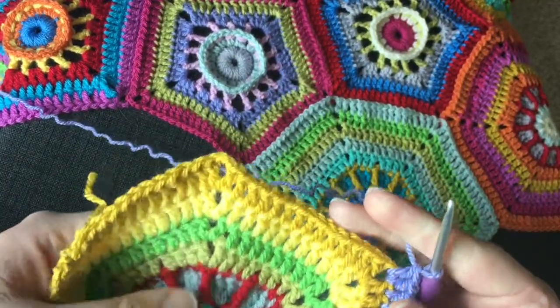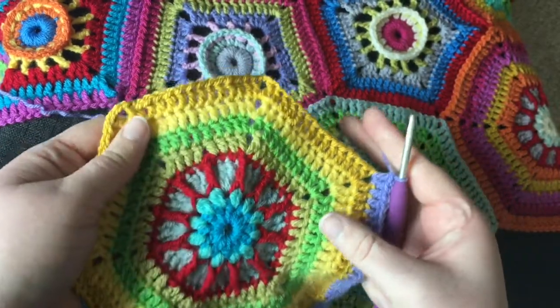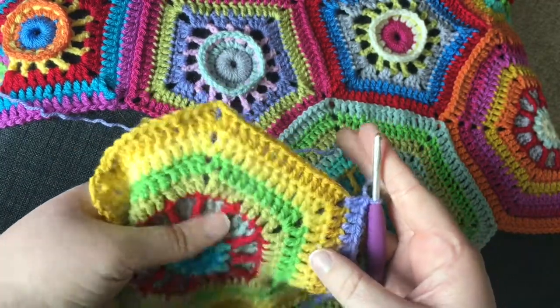Welcome to my first ever crochet video, so please excuse the terrible quality. I'm going to show you how I joined on the last hexagon, hexagon number 16, in Sue Pinner's Carousel Crochet Along.